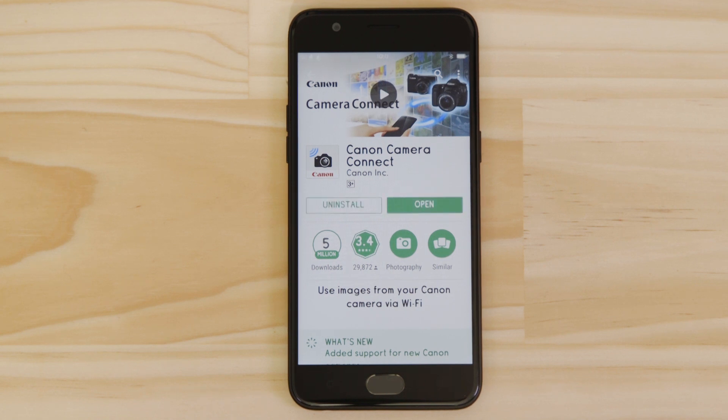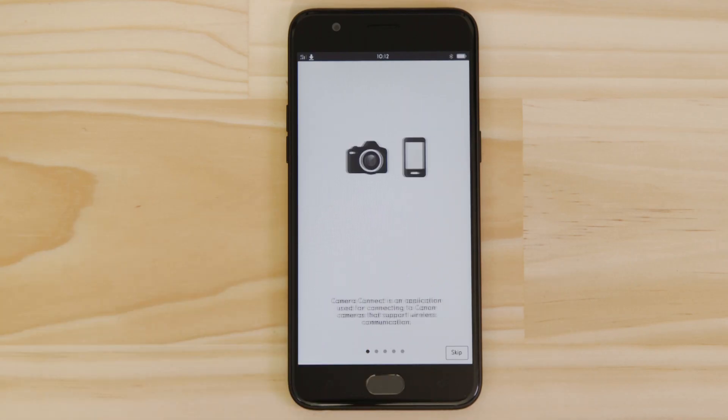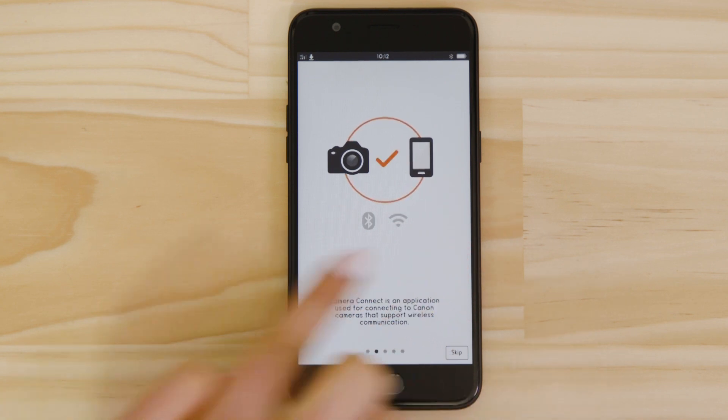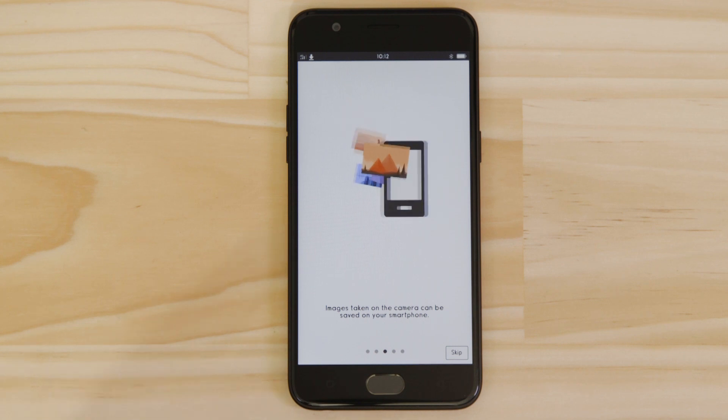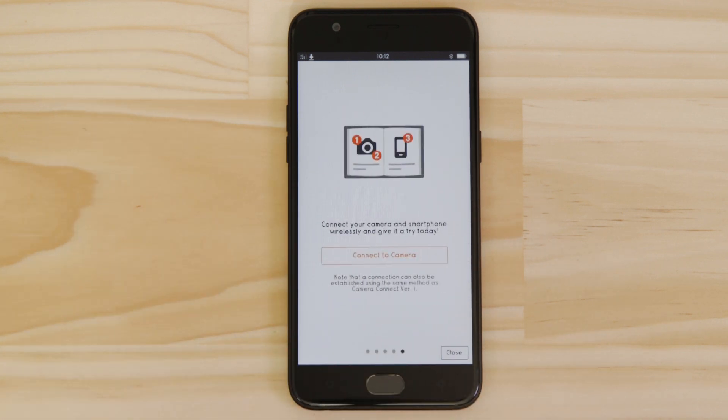Now it's time to open up the app and configure the Wi-Fi connection. You can browse the welcome screens or just cut to the chase by tapping the skip button. Now, this bit's really important, so don't tap anything just yet. We're going to tap the close button here and show you the fastest way to connect.